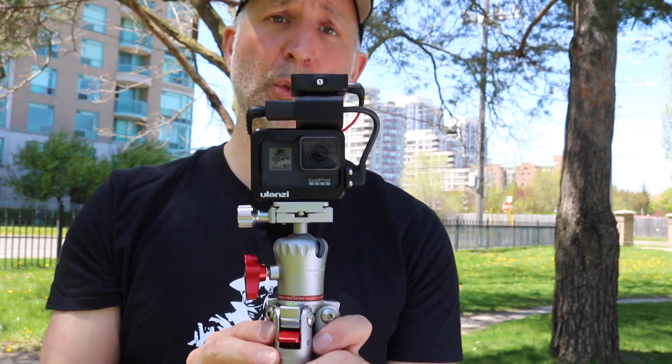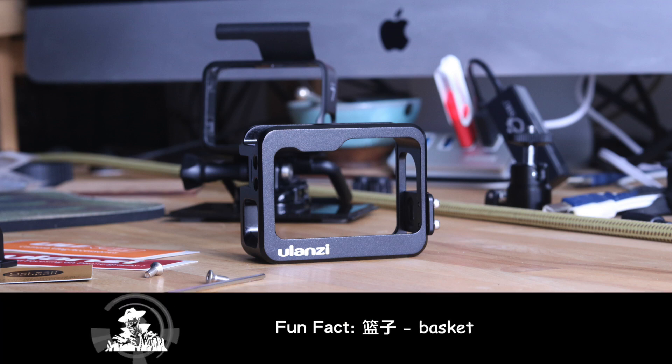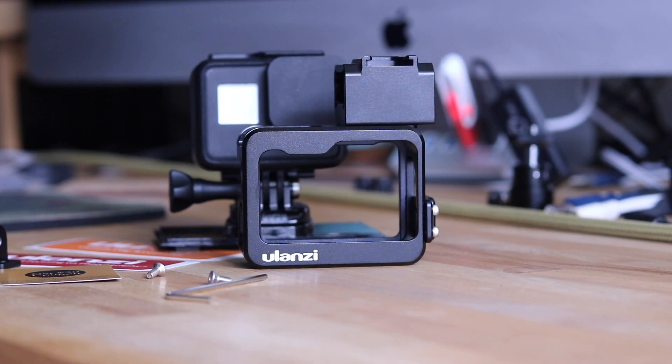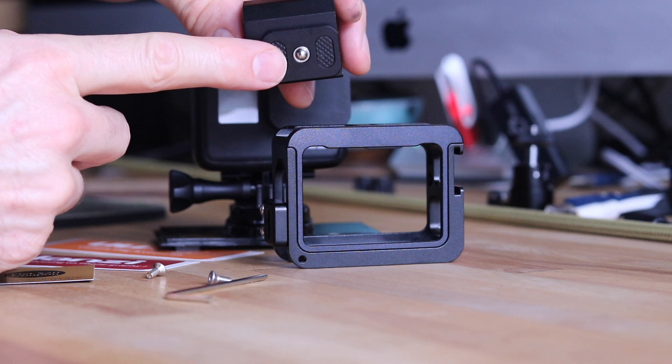So let's go to the macro view and see what we've got. Let's first take a walk through the Ulanzi GoPro cage. Ulanzi is the Chinese word for basket — you can pronounce it however you like. Great product, good design, lots of nice little features, a lot of versatility, and it offers a lot of protection for your GoPro. This one fits the GoPro 7, which is what I'm using in the video.